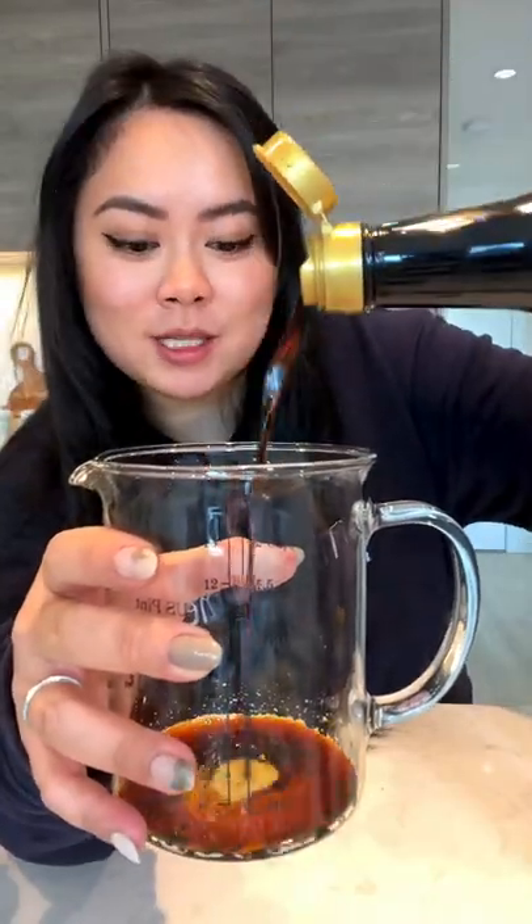For the sauce, we're gonna start with soy sauce. Grate in ginger, black pepper, minced garlic, and honey. Mix together.